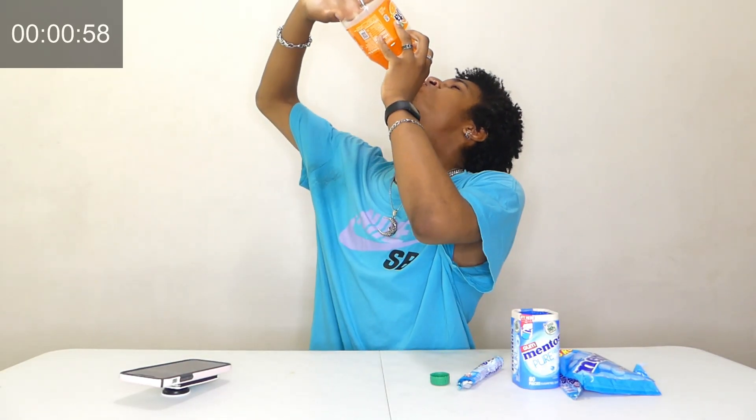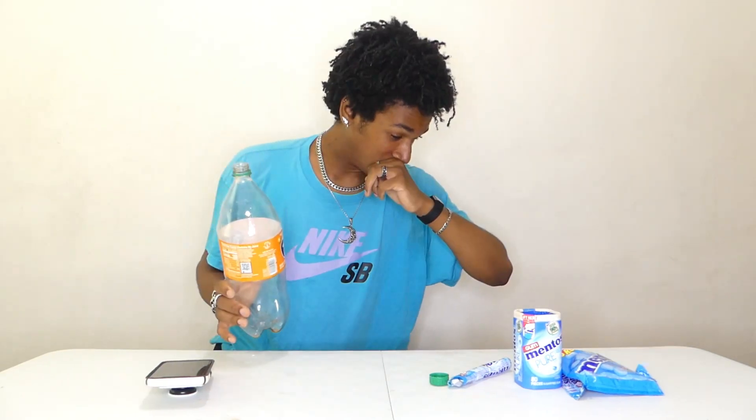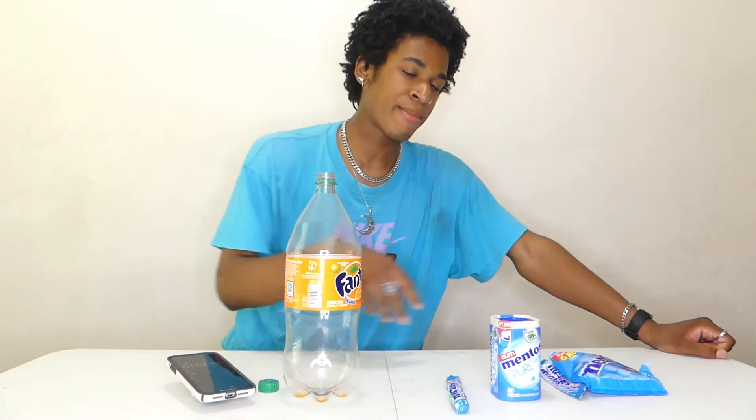Oh my God, I'm burping so much, oh my God. Two-liter bottle of Fanta down with an entire pack of Mentos swallowed whole and some Mentos gum — and I'm still burping.